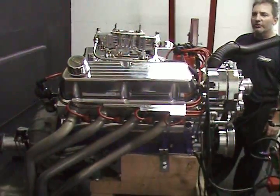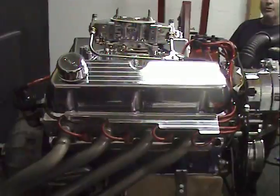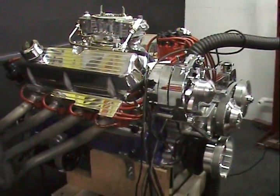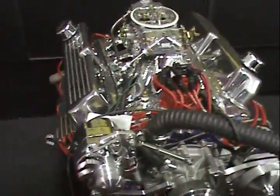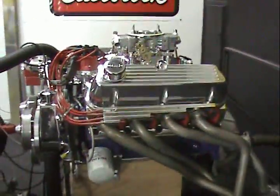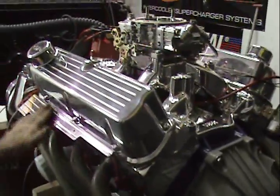What we're looking at here today is a 420 horsepower 351 Windsor. This happens to be our polished version. It also has a beautiful March Serpentine kit on here and we're running a Holley carburetor. Our polished version — what differs from most — is polished heads, a polished intake, these beautiful aluminum valve covers, and also these beautiful wire looms.